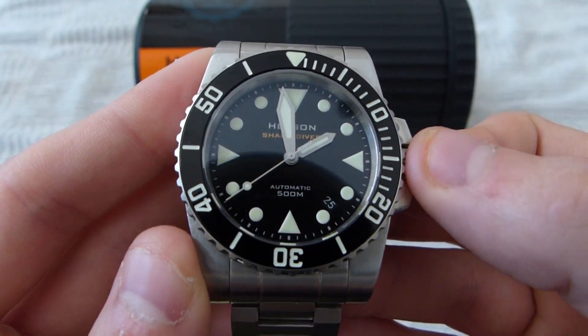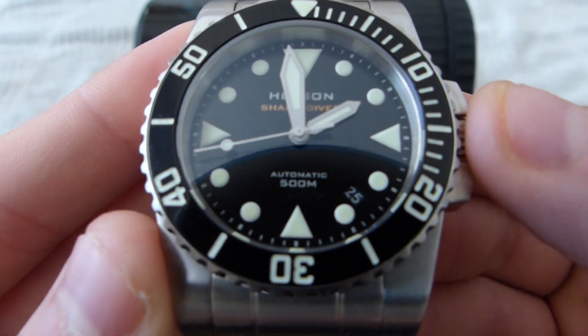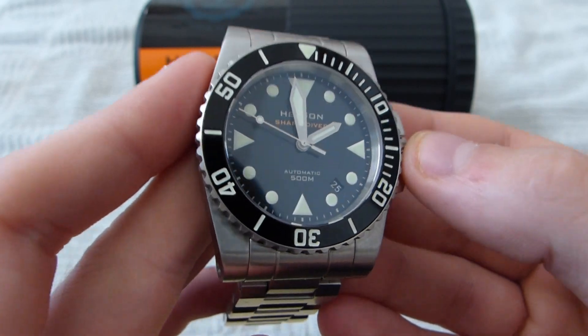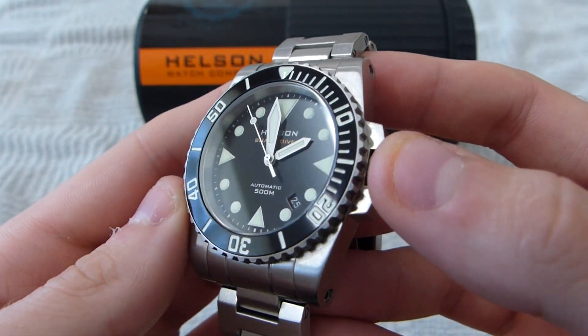I haven't checked its diving capabilities in real world diving as of yet. It is rated up to 500 meters, as you can see, but I have put it in a pressure chamber and had it tested, and it did pass, although I did not take it diving.